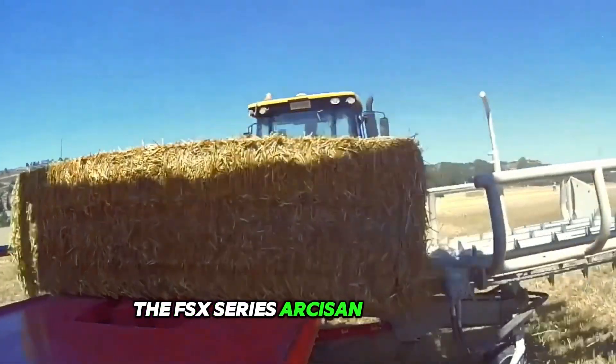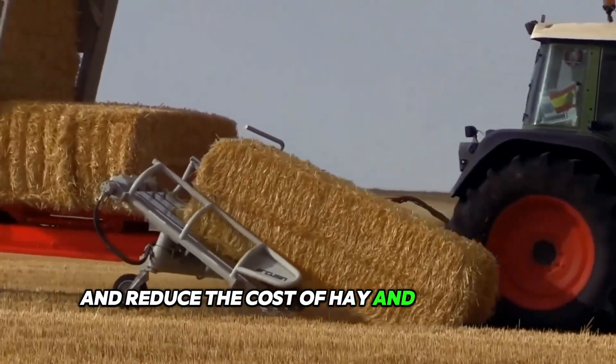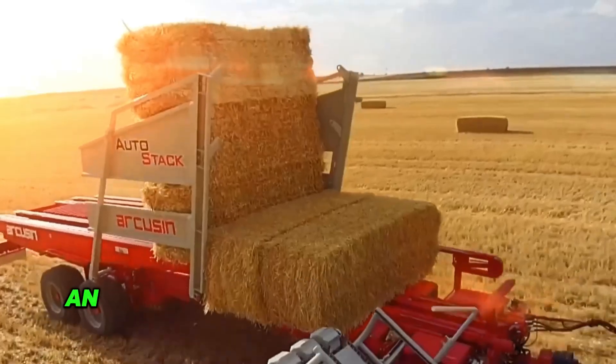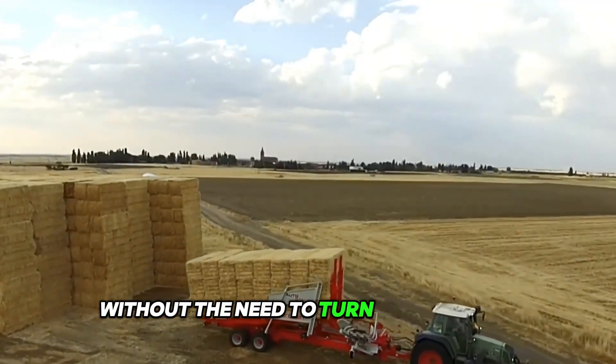The FSX Series Arcusen Auto Stack is a revolutionary product on the market designed to increase efficiency and reduce the cost of hay and straw bale harvesting. It requires only one operator, with an automatic bale loader and automatic tines that pick up bales where they lie in the field without the need to turn them around.